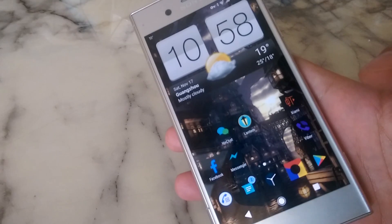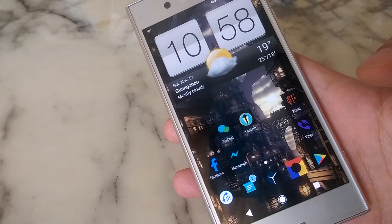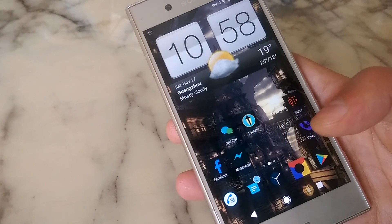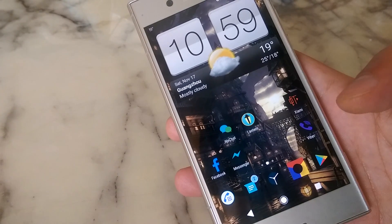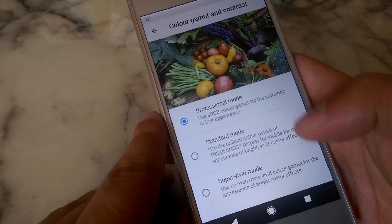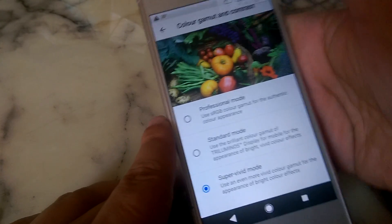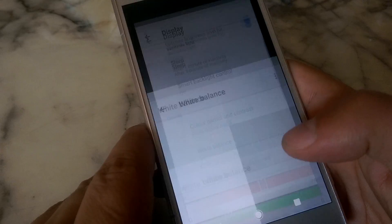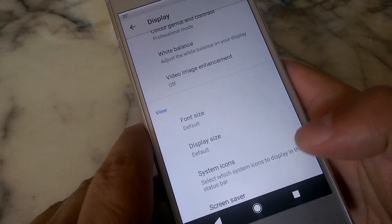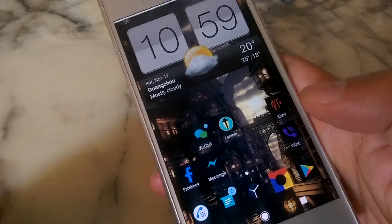The display is a 1080p LCD panel, and even though my camera can't fully capture it, the display is really good — blacks are black and inky. You don't get the infinite contrast you'd get on an AMOLED, but it's one of the best, if not the actual best, LCD panel I've seen. In Sony's software you get a couple of tweaks: you get the color gamut choice, you can choose sRGB for color accuracy, Sony's Triluminous Display Mode, Super Vivid Mode, white balance adjustment, and video image enhancement. Depending on what your eye likes, you can make tweaks, and trust me, this is an awesome display even though it's 1080p.